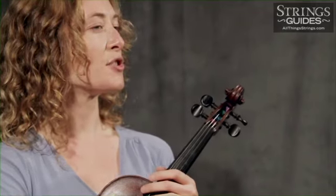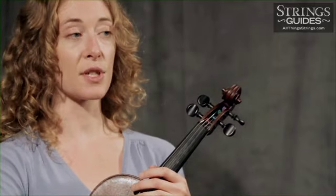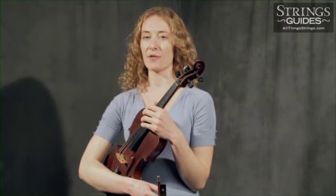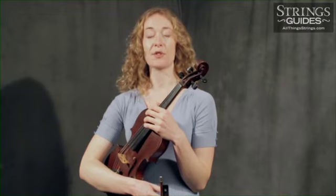Squeaks and crunches generally result from problems with just four bowing elements: bow pressure and or speed, your sounding point, and the bow's angle to the string. So if you're hearing sounds you don't like, check how you're using and combining these four elements first, then test your hunch by exploring these troubleshooting tips.